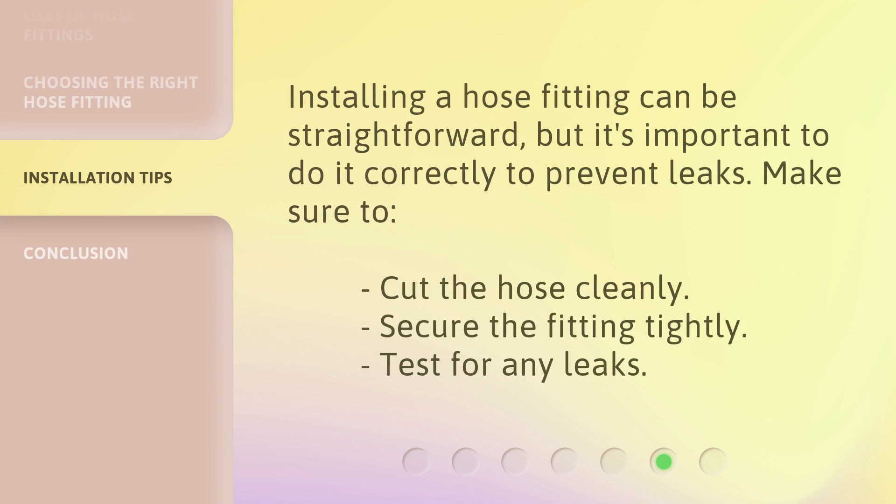Installing a hose fitting can be straightforward, but it's important to do it correctly to prevent leaks. Make sure to cut the hose cleanly, secure the fitting tightly, and test for any leaks.